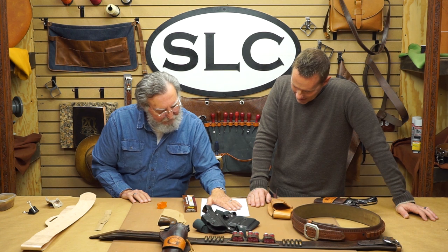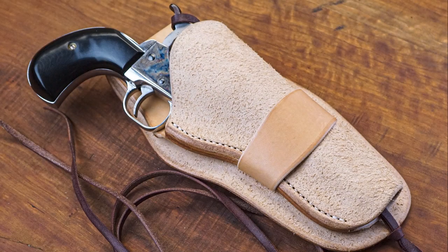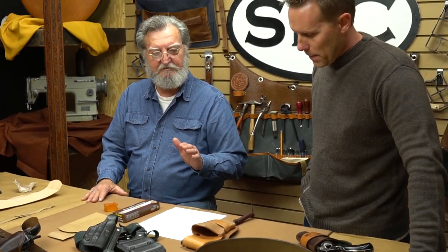Next question. Steve asked why I made this holster rough side out, and to correct me, is that not glycerin saddle soap? It is glycerin saddle soap, Steve. As far as why I made it rough side out, it was just a matter of preference. A lot of people like the rough out look. When you're making single ply, you're either going to have rough out on the outside or the inside. If you want to make it smooth out on one side, the other is going to turn rough out. If you're lining the holster, you have your choice.